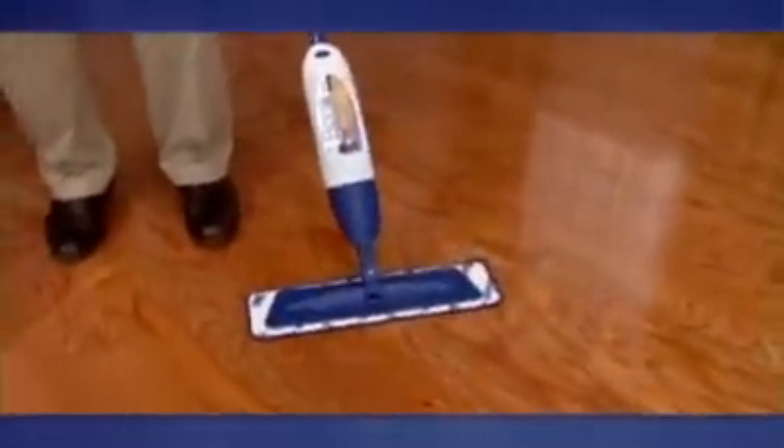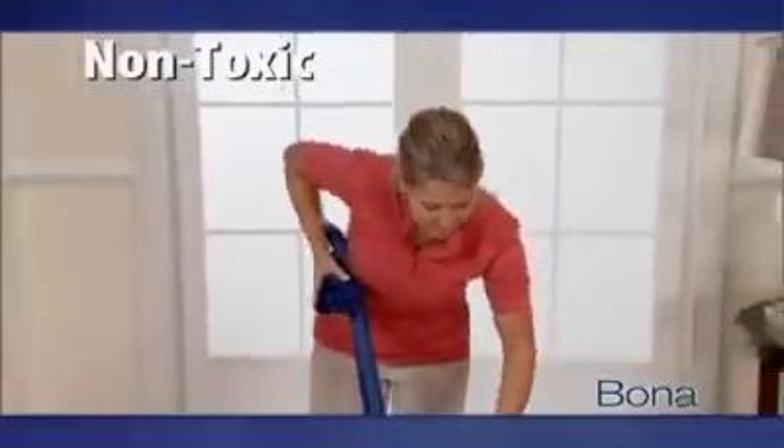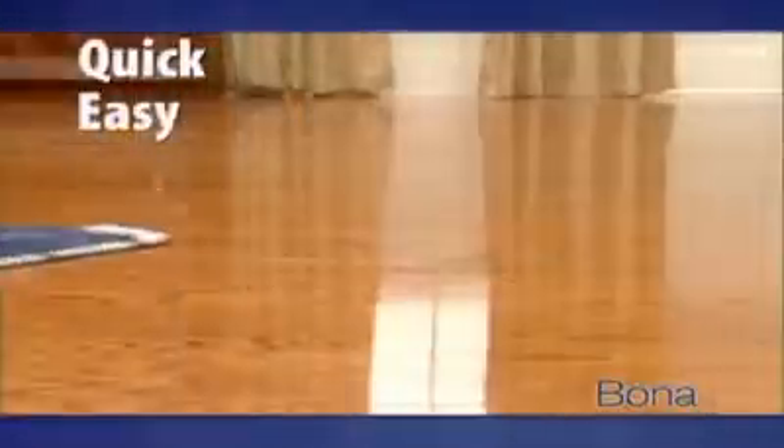I have great news if you have hardwood floors. Get a professional clean with the new hardwood floor mop from Bona, the world leader in hardwood floor care since 1919. Now this professional cleaner is available for your home. Bona's non-toxic cleaner combined with their durable premium microfiber spray mop makes caring for your hardwood floors quick, easy, and safe.